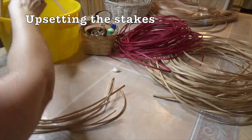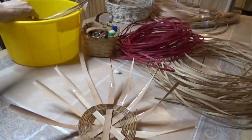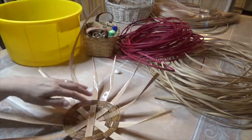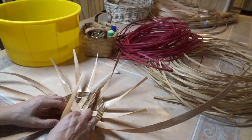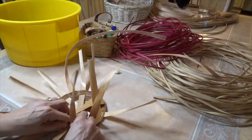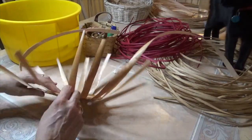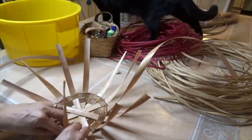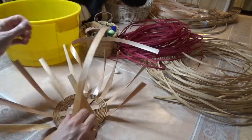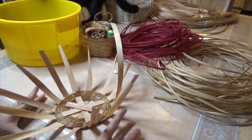Now it's time to upset the stakes. They're called stakes when they're vertical — like stakes of a fence or tent stakes. We need to fold them in towards the center. You might hear a tiny little snap — don't freak out. If you've soaked it, it should be fine and won't break. If you don't soak it, it may break and you may have to start over. Once all stakes are folded towards the center, this prepares them to stand upright.